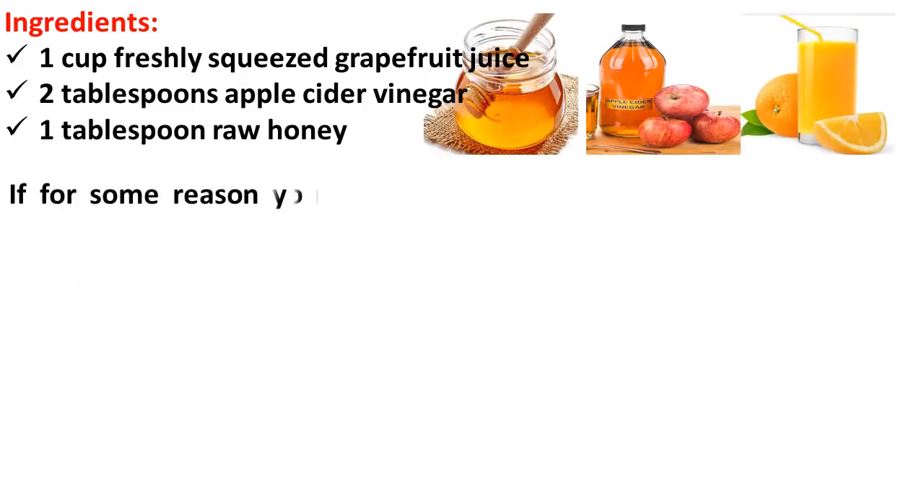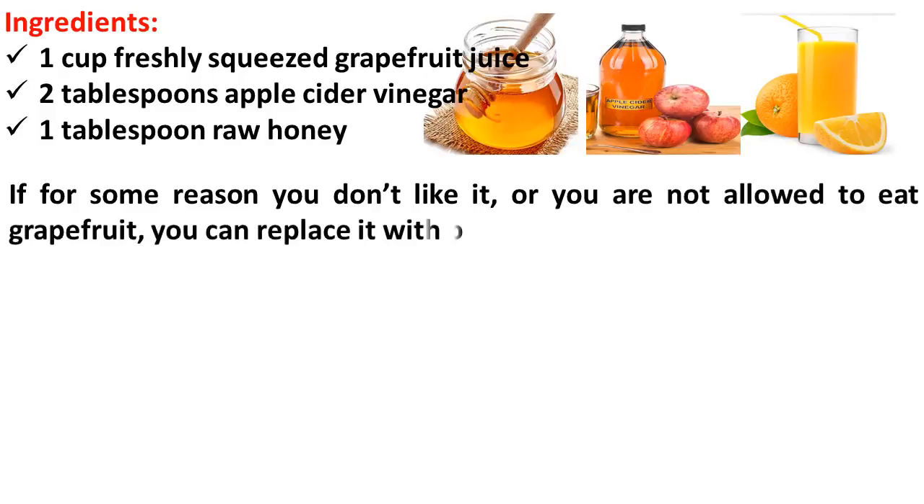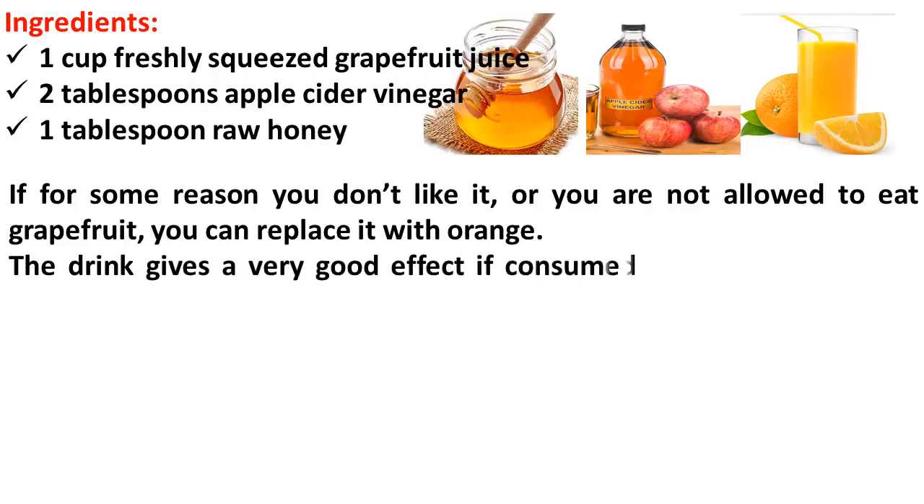If for some reason you don't like it, or you are not allowed to eat grapefruit, you can replace it with orange. The drink gives a very good effect if consumed in the morning after rinsing the gut with a glass of warm water.